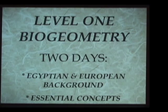So the first two days are to give a background, a context, a frame of reference by which we can understand exactly why the techniques of levels two and three work as powerfully and effectively as they do.